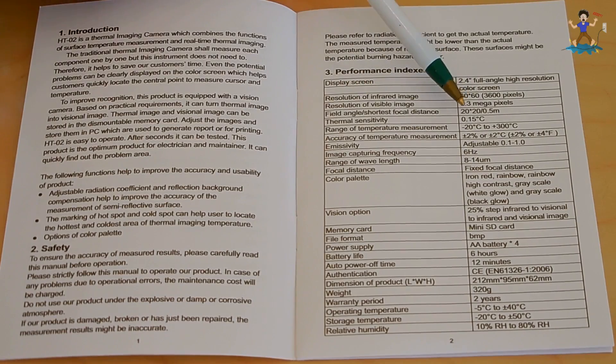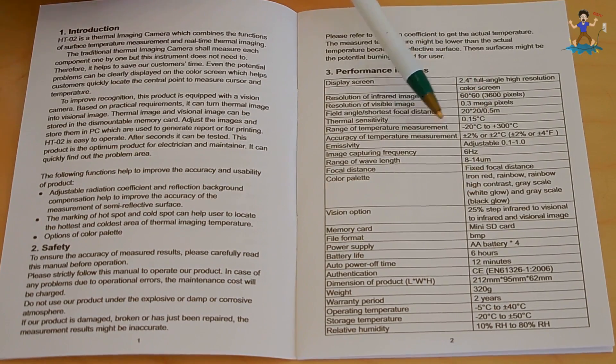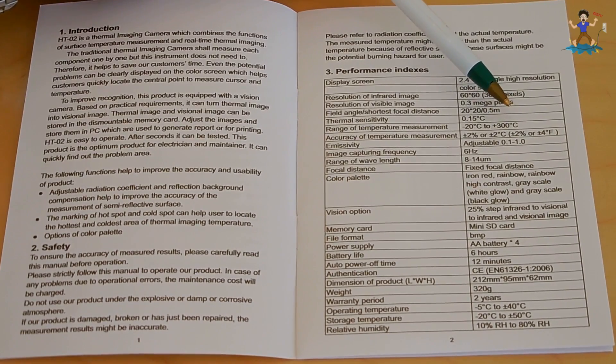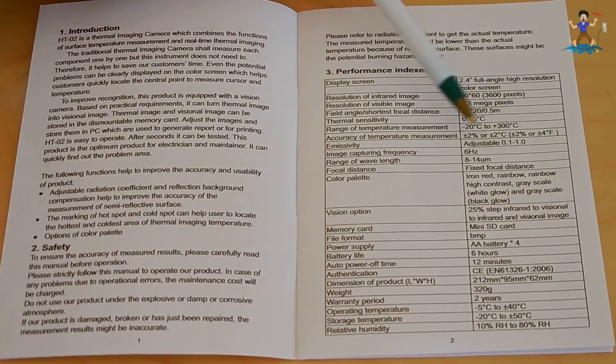Thermal sensitivity is 0.15 degrees Celsius. Range of temperature measurement is minus 20 degrees Celsius up to 300 Celsius, which is right around 572 degrees Fahrenheit. Accuracy of the temperature measurement is plus or minus 2% or plus or minus 4 degrees Fahrenheit. Emissivity is adjustable — which I'll explain more later — from 0.1 to 1.